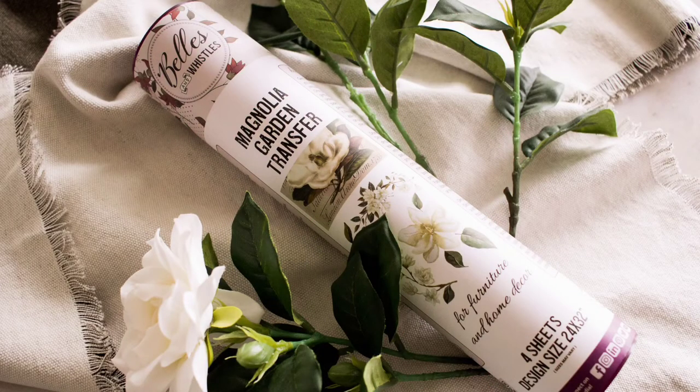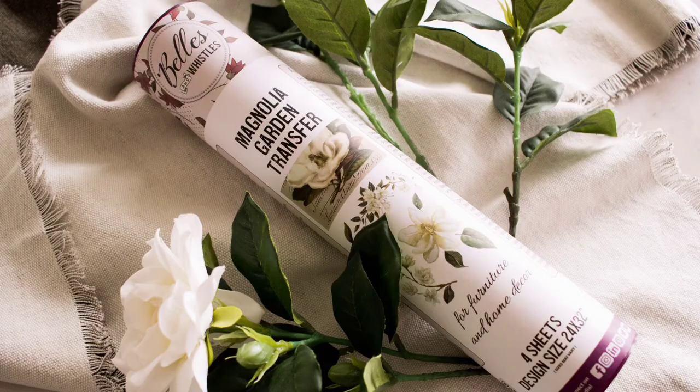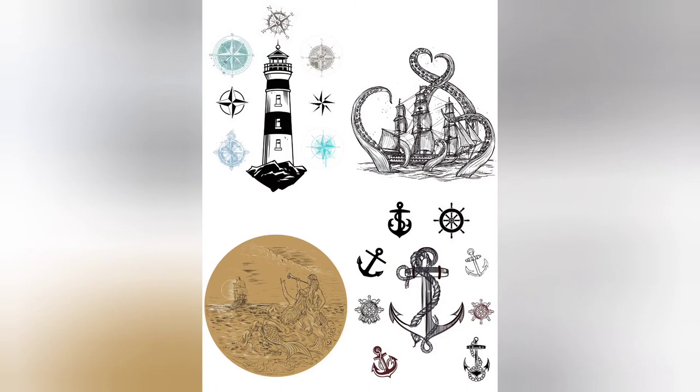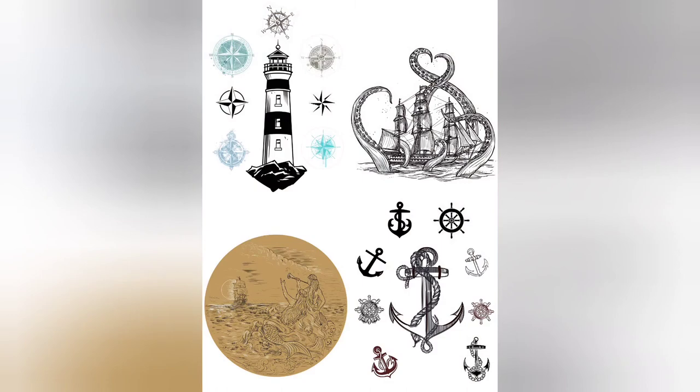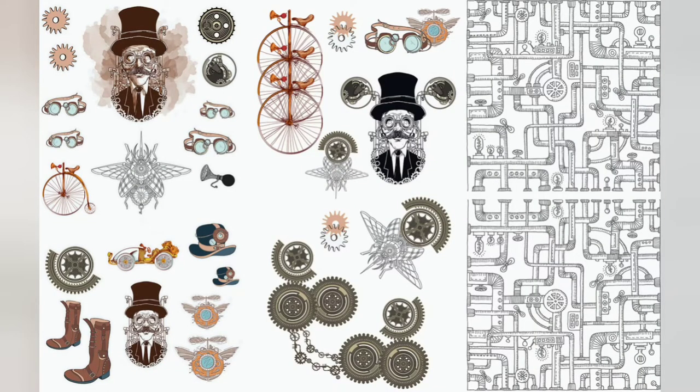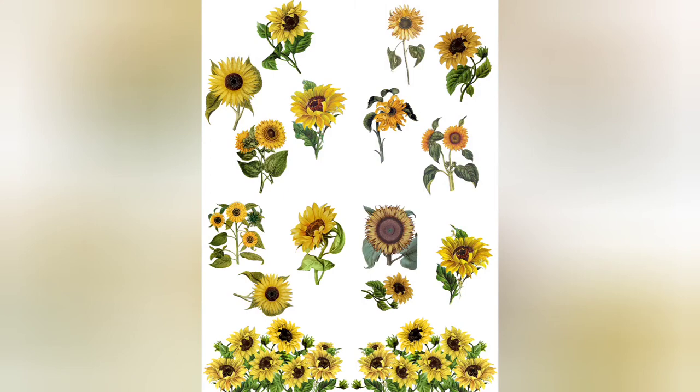Next is the Magnolia Garden Transfer. I love this one and I've used it a few times in a few different ways — as you'll see coming up, it's really pretty. The Nautical Life Transfer — I haven't used this one, but it's great for all you ocean lovers. And then the Steampunk Transfer — I have an upcoming project with this one and I have used it before, really cool vibes. The Sunflower Transfer, which I did use on a project you'll see coming up.